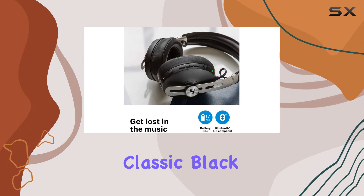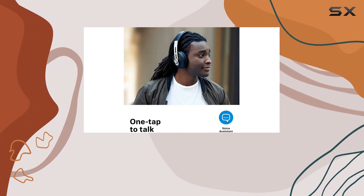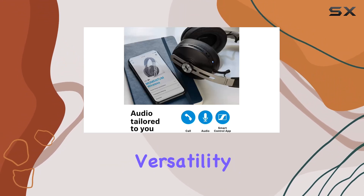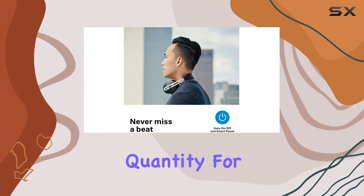With 48 packs in classic black, they're perfect for schools, libraries, airplanes, gyms, and various other settings. Overall, these headphones are a solid choice for their comfort, versatility, and compatibility.